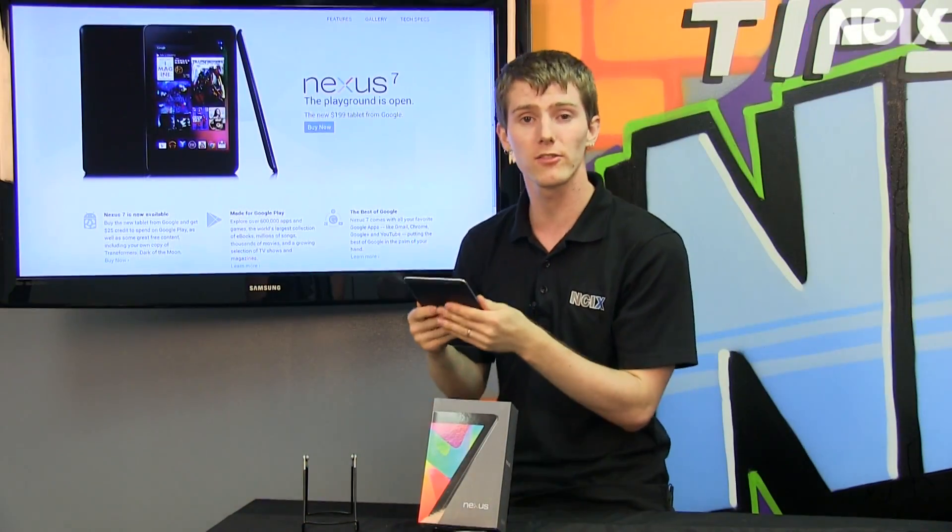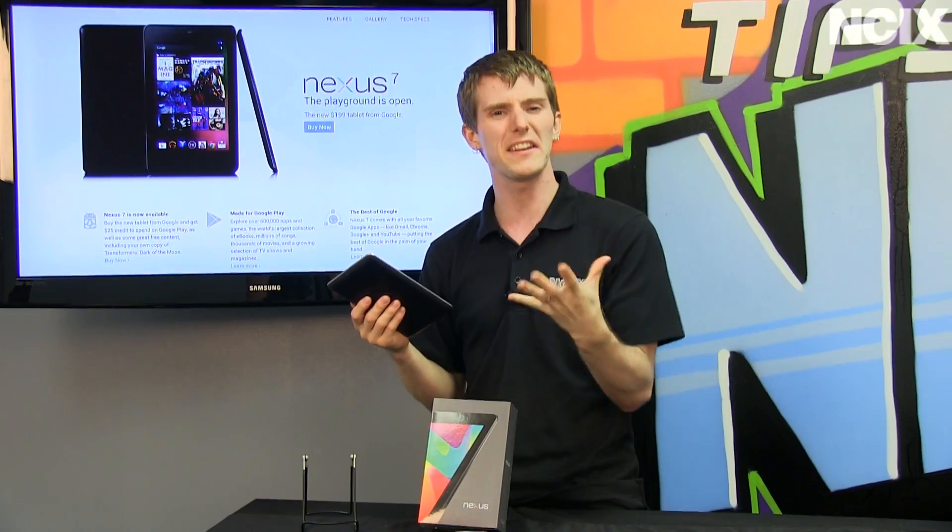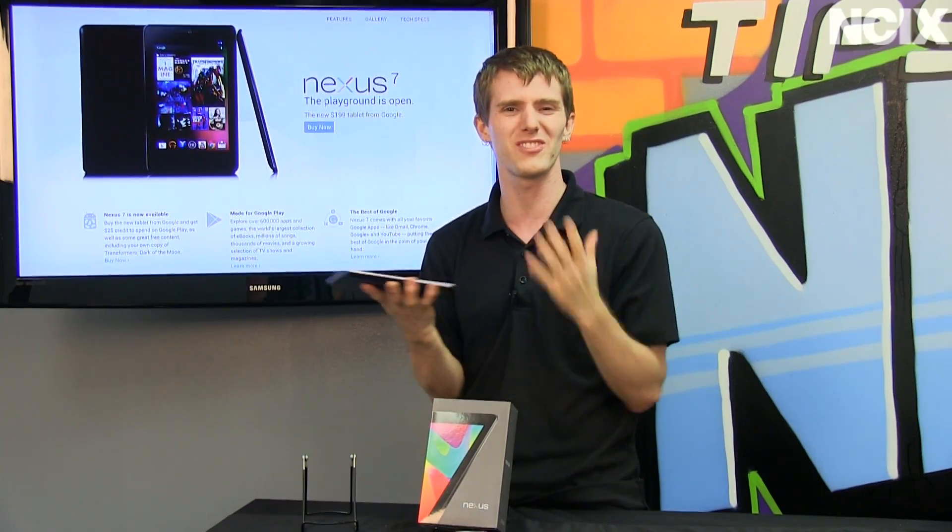I'm not a big fan of metal backings on tablets because I find them to be slippery, and they can make your finger sweat if the tablet's a little warm and they get all stained and ugly.